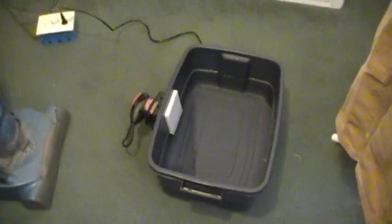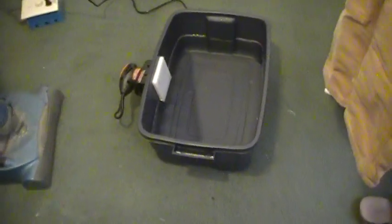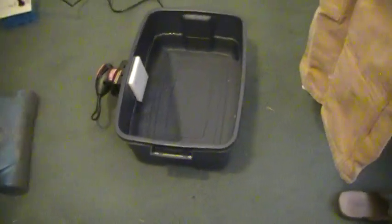Hey YouTube. So I decided to make my own — I call it a sonic parts washer. It's not really a sonic parts washer; probably more accurately an agitation parts washer.